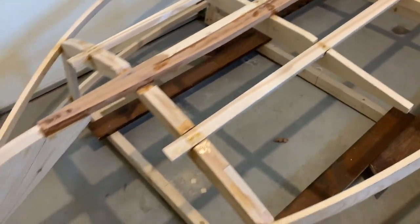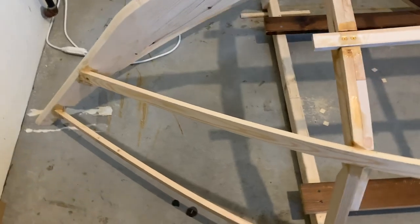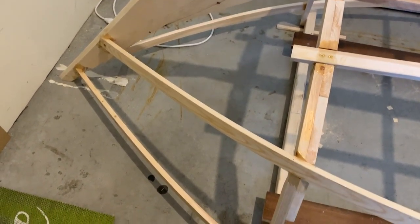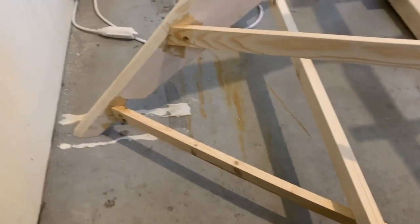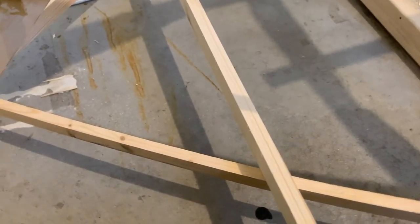There's a ridge right there that's going to be smoothed out — same here, same here. This one, yep there's a ridge there, a little bit, not bad. But first things first, let's figure out how to cramp the temporary strut between the stem and frame number one on the gunnel.